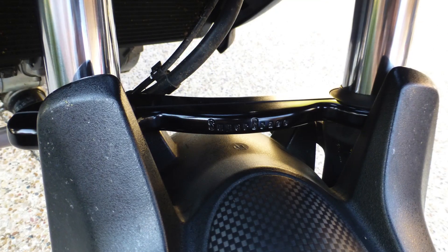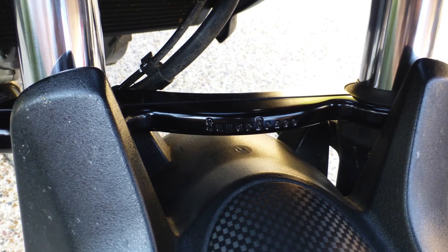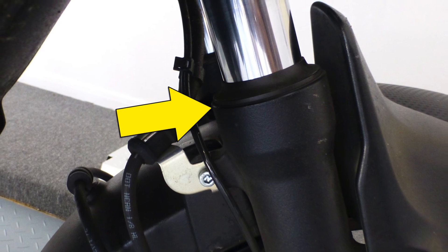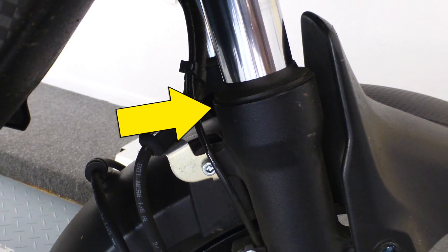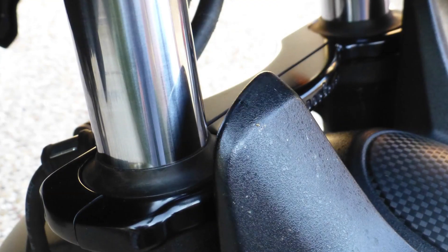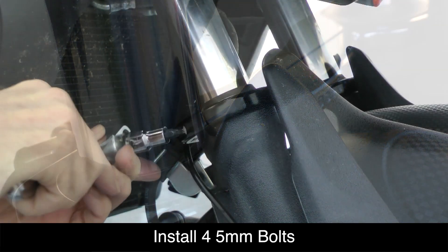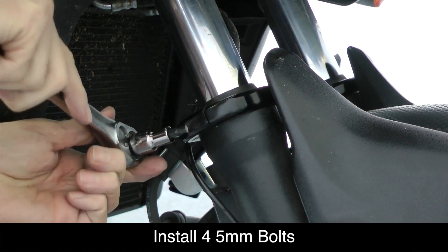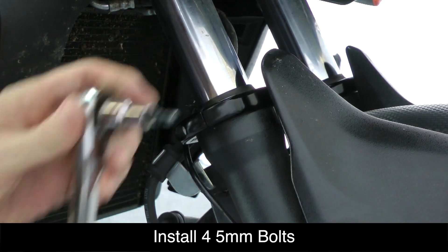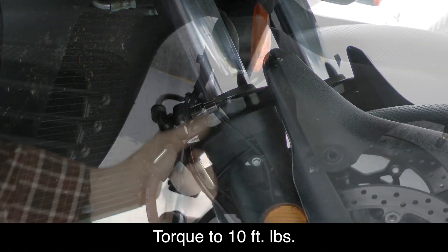Now you're ready to position the Super Brace on the front fork tubes. Notice how the Super Brace name faces forward and the bolts will face to the rear. Also notice a small ridge on top of the front fork tube — the Super Brace will fit down on top of that ridge as shown here. Install the four 5 millimeter bolts and hand tighten, then use a torque wrench to tighten these bolts to 10 foot-pounds.